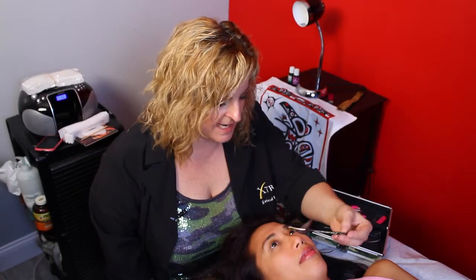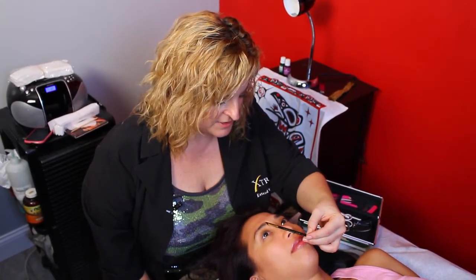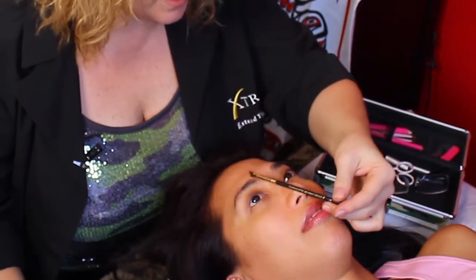Today I have a model, Tina, and she's going to let me wax her brows, shape them, fill them in, and show you how you can reclaim the frame of your face. So the first thing we're going to do, we're going to take our angle brush and put it right into her nostril right here and see where her brows should start. As you can see, she's missing a little bit in the front there.